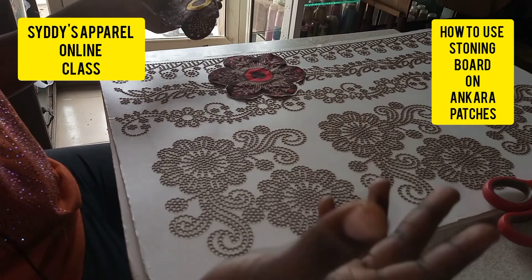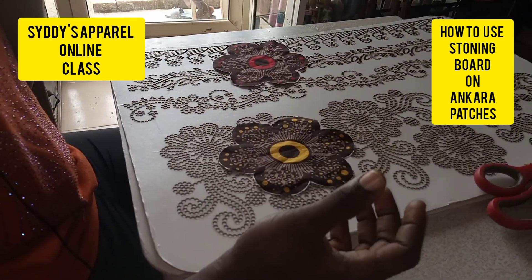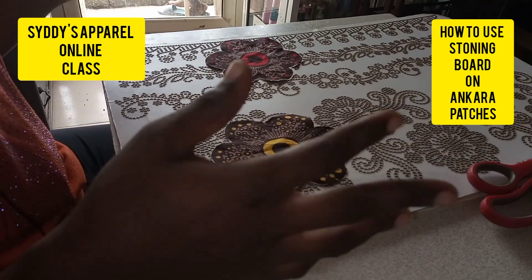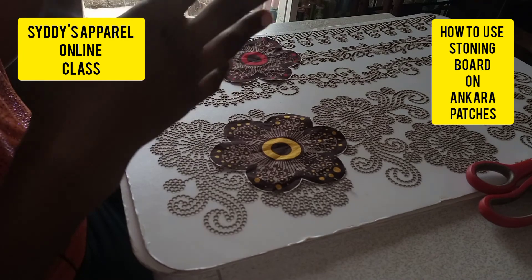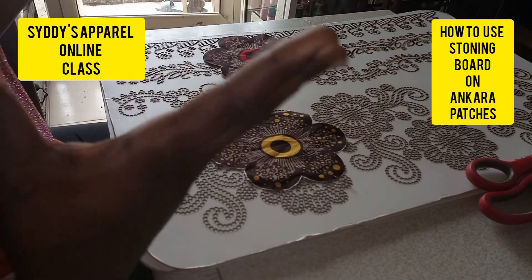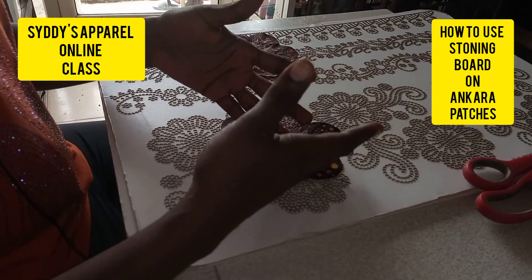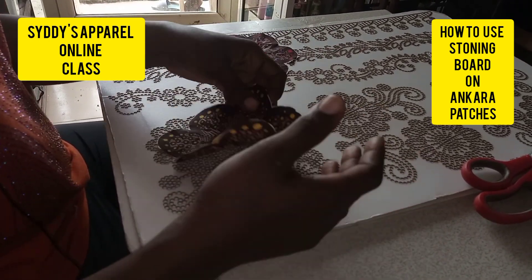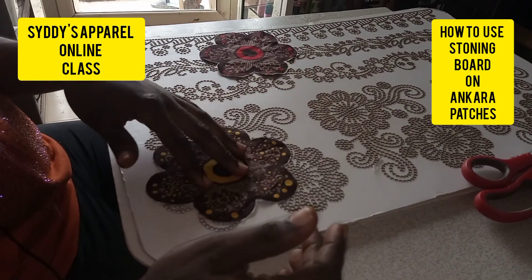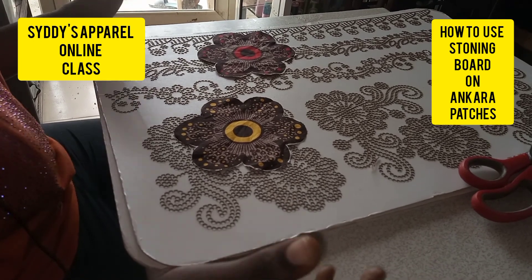If you have a million board and you're doing ready-to-wear, you can buy crepe material, plain material, polish, cashmere, duchess — any plain material — and start making shift dresses, long or short ones. Do your cut pattern on it, add patches, then stone it to bring out more beauty in the outfit.